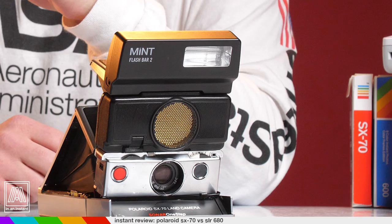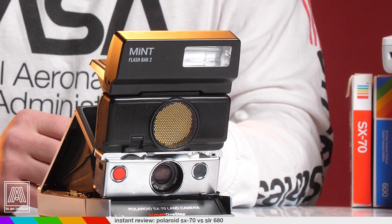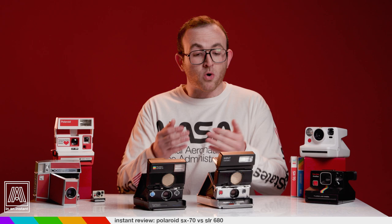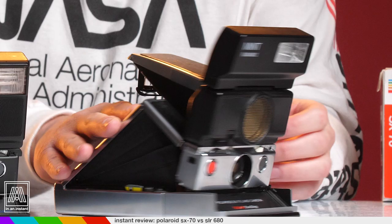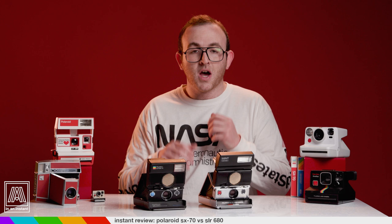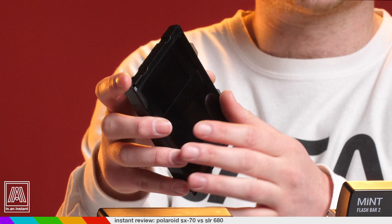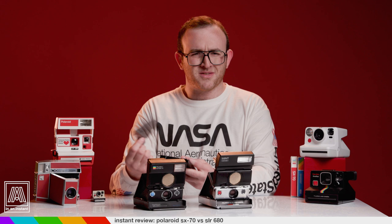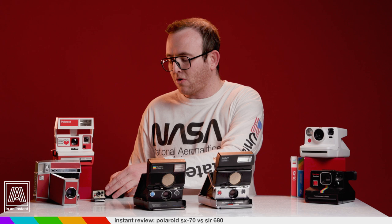The Mint flash bar is the standard solution for this and that goes for around $90, putting us at at least $200 total. The Mint flash bar has three settings: off, half power, and high power. The half setting is amazing — it allows you to use 600 film in your SX-70 without the need for an ND filter. Polaroid does make neutral density filters that fit over 600 film packs to adjust for the light sensitivity of the SX-70, but they're kind of annoying and you're gonna need the flash anyway for handheld shooting in lower light.